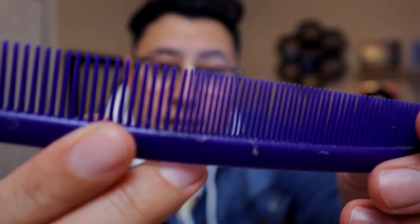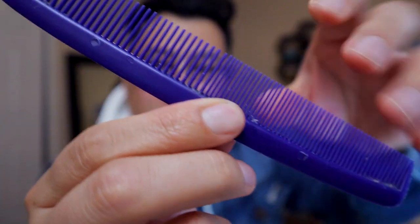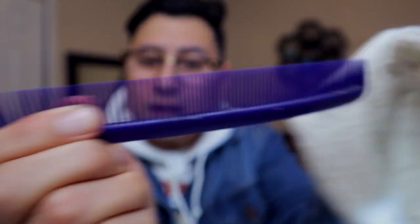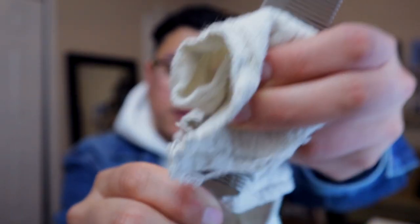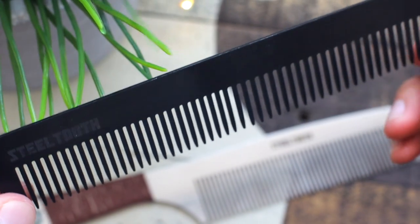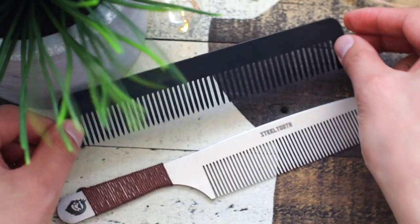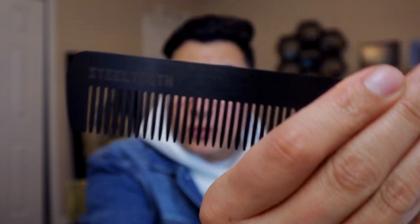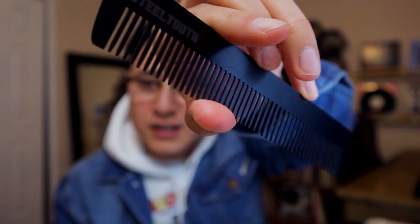The thing with plastic combs is they get some gunk on them and you have to really work to take that off. You can't just wipe it — because of the ridges, it gets stuck in there and they always kind of get dirty. However, with something like the steel comb, since it's flat with no ridges, it just wipes right through. It will still get dirty and if you use pomade you'll notice some smudges, but nothing to the point of getting gunk in the middle. It wipes off pretty quickly and easily. I've used it for several weeks and it still looks awesome.